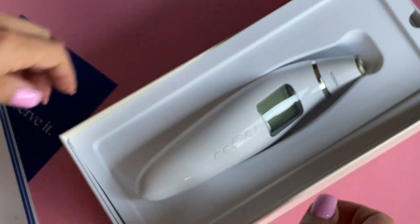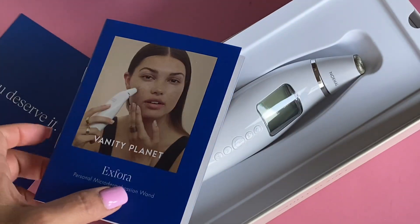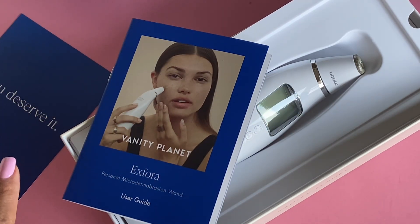I will link the product information in the description box below if you want to check out these products in detail and maybe do your own research. I'm happy with what I've purchased — I'll let you know what I think, but I think it'll be amazing. I will save some costs by doing it at home, more importantly. That's my little beauty haul for today. Hope you enjoyed it. Leave a comment, and if you have any tips or suggestions or have the products, I'd love to hear from you. I'll catch you guys in my next video. Bye for now.